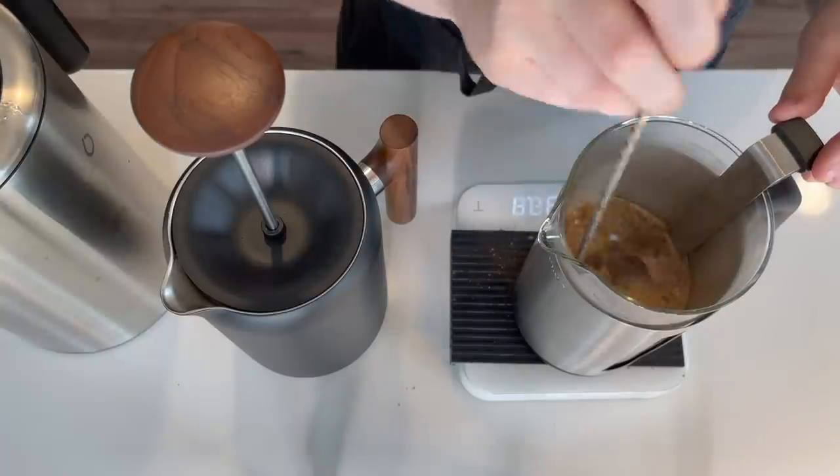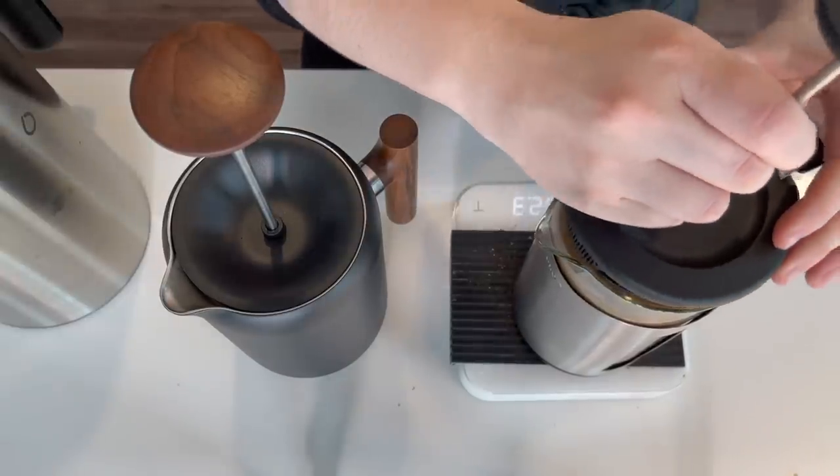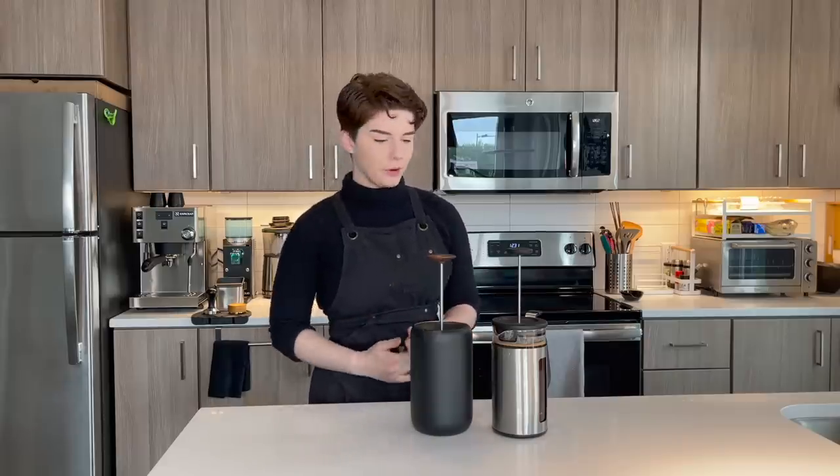Both French presses are brewing for four minutes. Initial thoughts: the Clara feels very premium — very smooth, nothing catching on the sides. After brewing, the coffee sitting in my cup from the Clara is about 180 degrees. There was some temperature decrease, which is completely normal. Now let's check the OXO — it's sitting at about 165 degrees, a decent 15 degrees less than the Clara. So double-walled insulation definitely helps. Both cups used the exact same Colombian coffee, the same ratio, water temperature, and brew time.